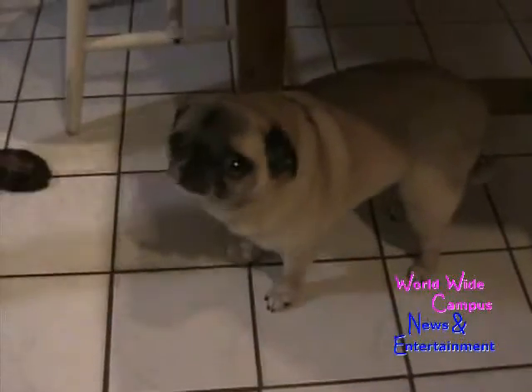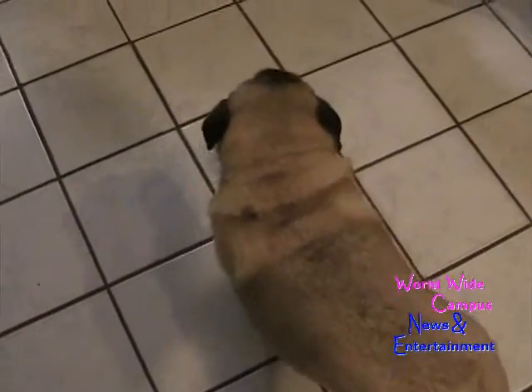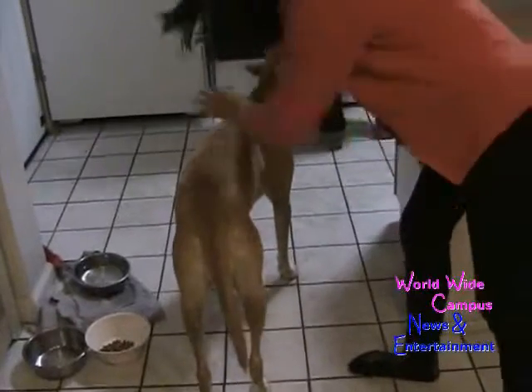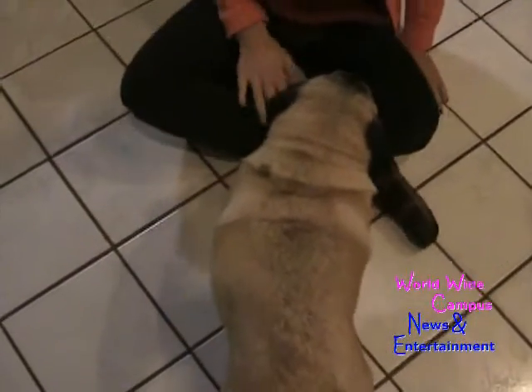Hey guys, this is the cutest pug — Fei Moi! Isn't that pretty cute? So sweet! Everybody give it a thumbs up for this pug — let's make this pug go viral!